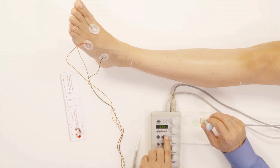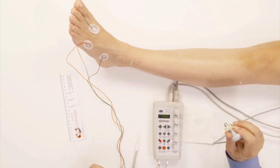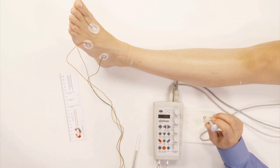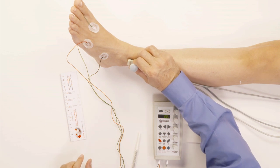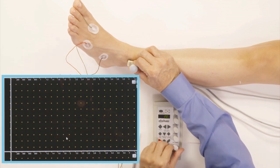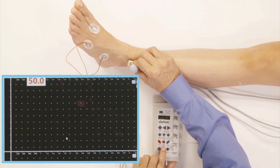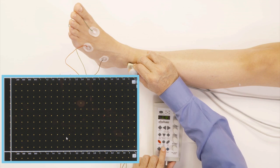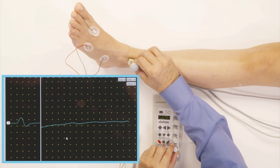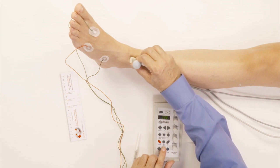Now I'm going to do the peroneal F wave, and I'll press the next button to get to the F wave. For the F wave, I will stimulate at the ankle, just like I did for the peroneal at the beginning. In order to get an F wave, I first have to get a nice peroneal response. Sometimes if you're not over the nerve, you can move the electrode a little bit sideways to make sure you're stimulating over the nerve.